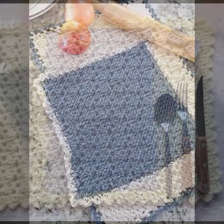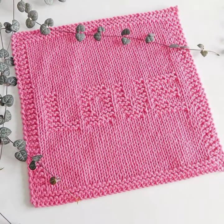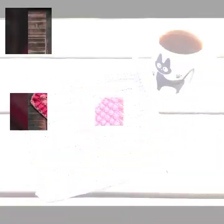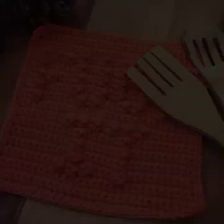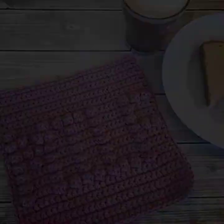I hope you can watch it easily. It's a very nice, beautiful pattern. I hope you like this.